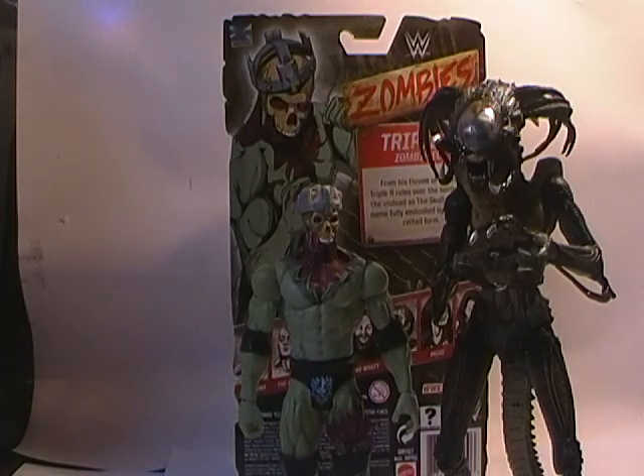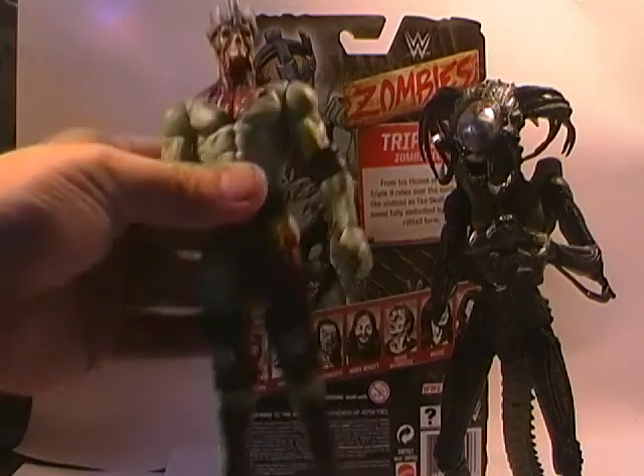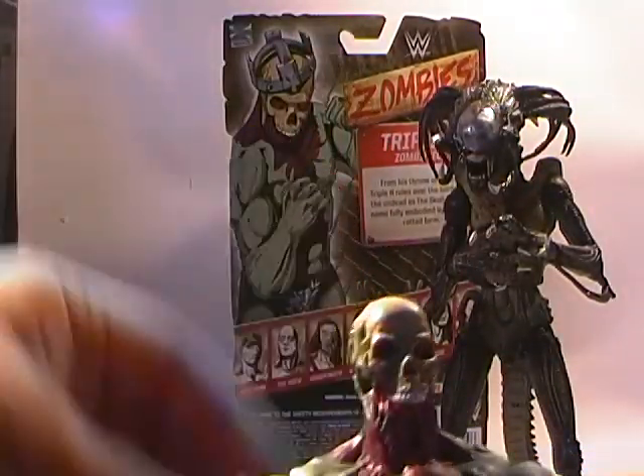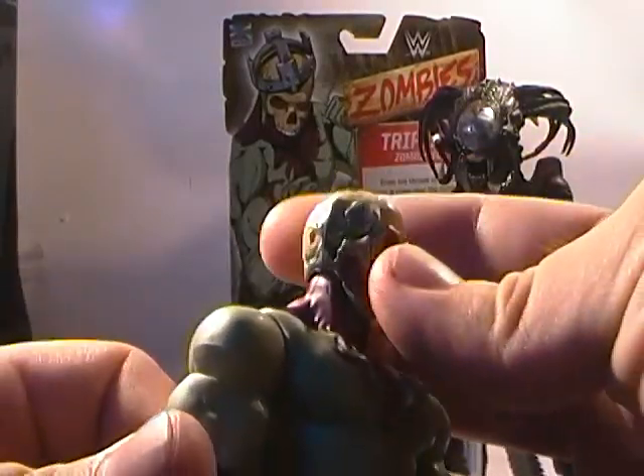He's a really cool looking figure and I do recommend getting some of the other figures in the line. The Dean Ambrose figure was quite interesting as well, because he actually has a removable wrist — he has a bit of bone sticking out from midway through his wrist and you can just pull it off, as if the character's hand is being cut off.